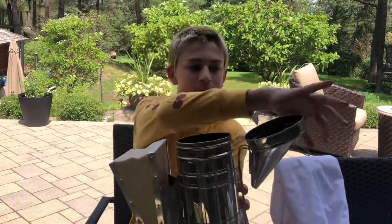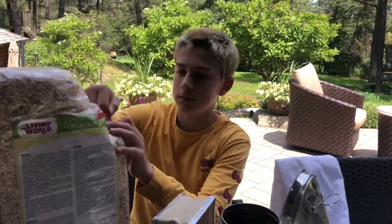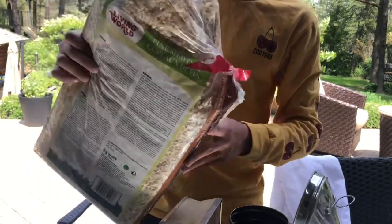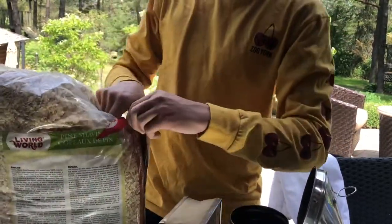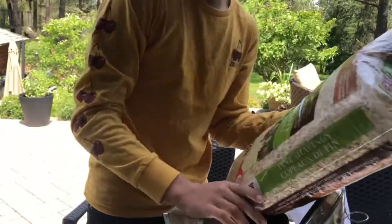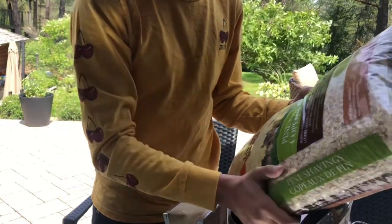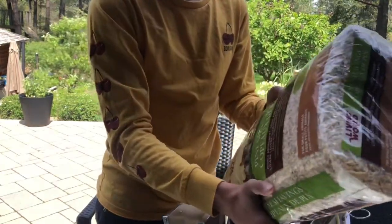To do this, you're gonna want to open up the lid of your smoker and then pour the shavings into it. I've got a small tear in my bag of wood shavings, so I'm going to pour some into the smoker. You're gonna want to fill it to about an inch of this stuff. If you find any leaves in your area, you could use that too.